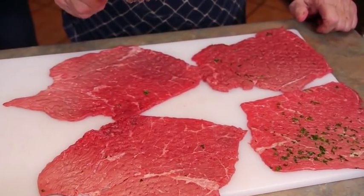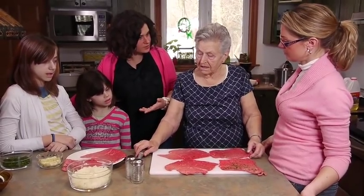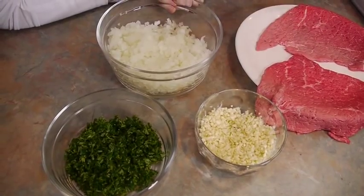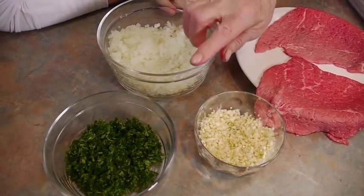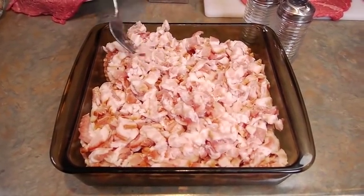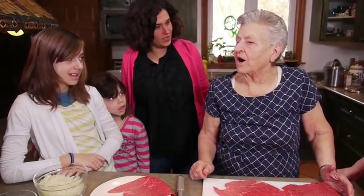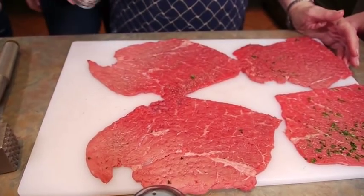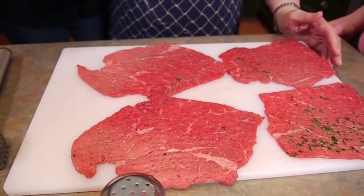To prepare the meat, Oma puts salt, pepper, garlic, onion, and parsley on it, then adds bacon. That's a lot of bacon! German cooking does use a lot of bacon - oh yes! Oma shows us how she makes it, starting with salt.